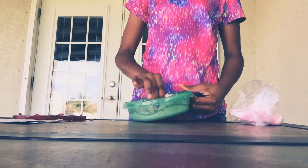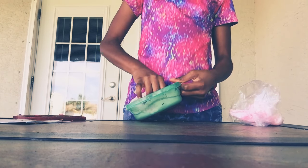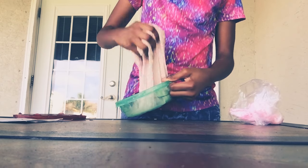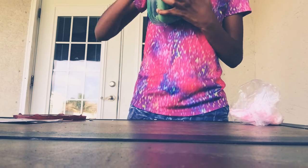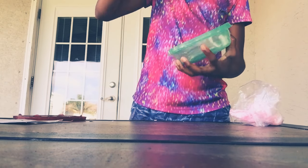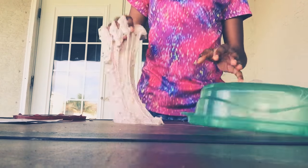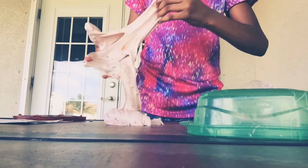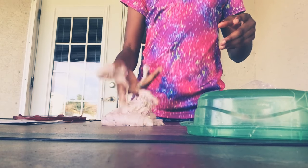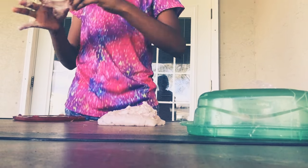I'm going to take this out, try my hardest to take this out. But if it doesn't come out then it doesn't want to come out. Look how sticky this is! I gotta keep this away from this paper because there's paper right here.